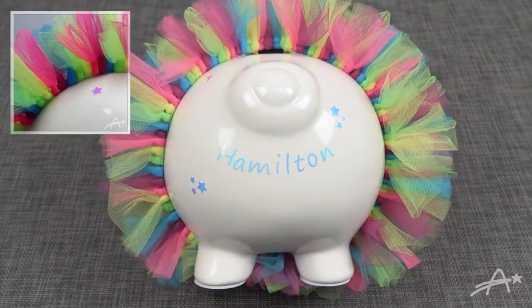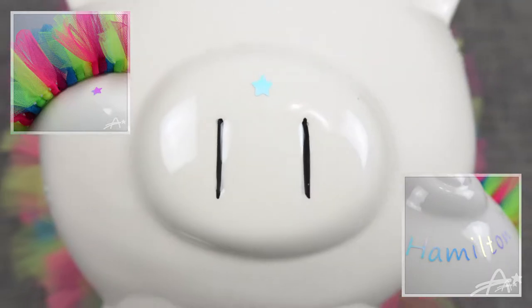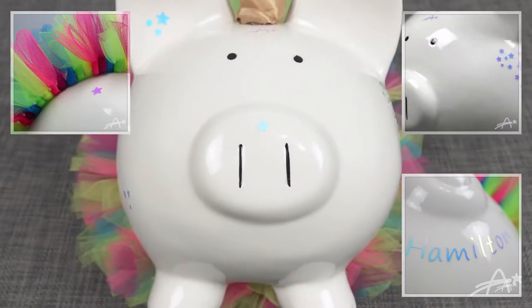If you follow me on social media, you probably saw a few of the hint pictures that I had. Did you guess what it was?